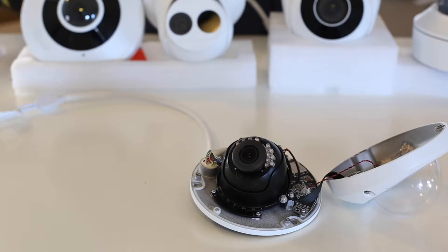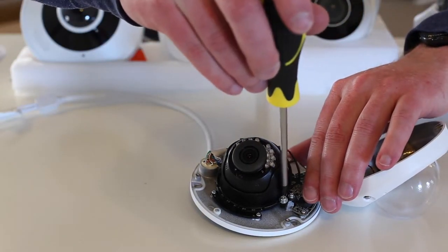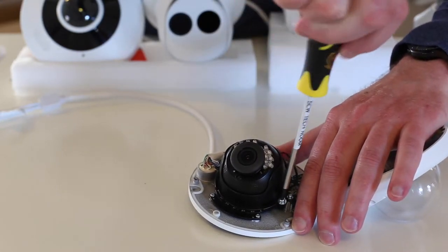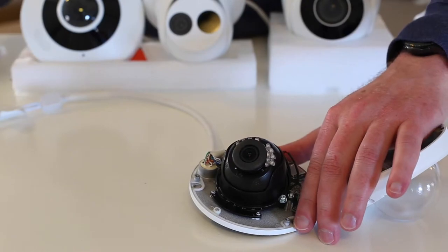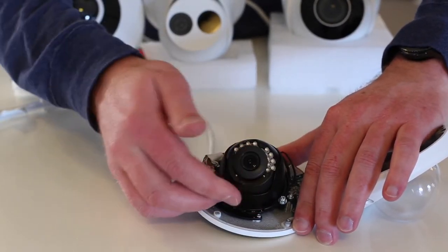You will also need a Phillips head screwdriver to loosen the set screw for the lens itself. Once you've loosened, you can adjust the lens in any orientation you need.